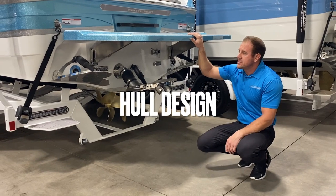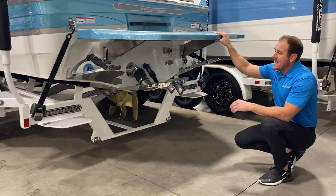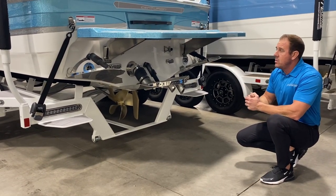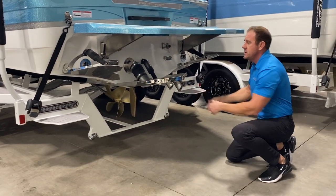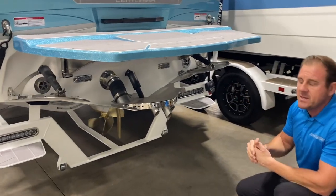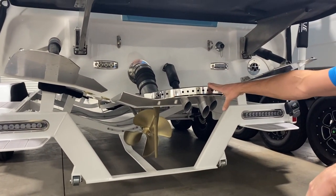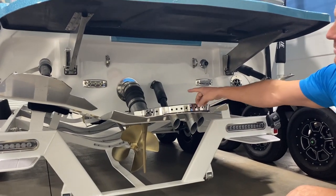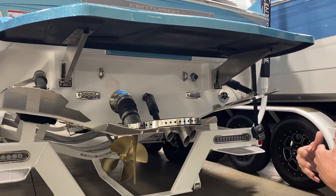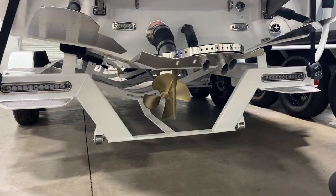Now we're around the back here, just pointing out a few things that are exclusive to Centurion. This actually is a full dead rise from front to back as far as the whole design. So that means you have a 20-degree dead rise in the rear, which is going to give you a smoother ride and sit a little deeper in the water for more displacement. Your center stinger plate — the exhaust goes through the stinger plate and disperses out here. So it's a lot quieter than most manufacturers, and you're not going to get all of those fumes when you're surfing.